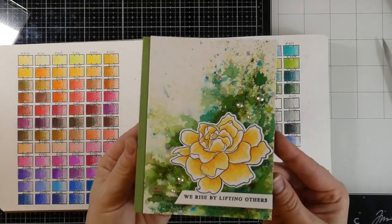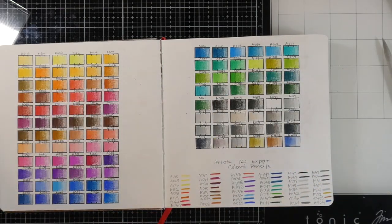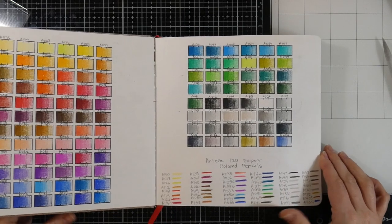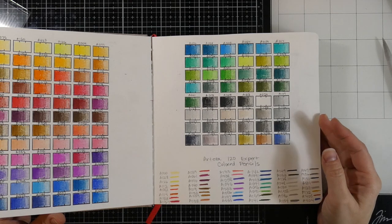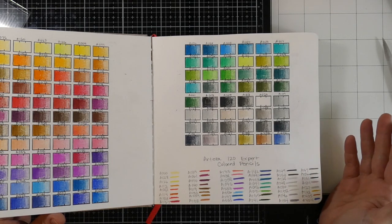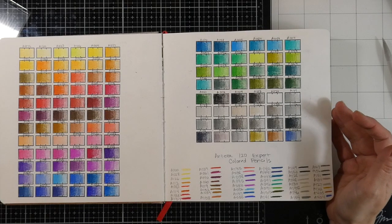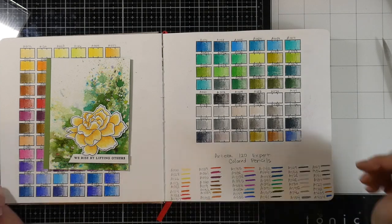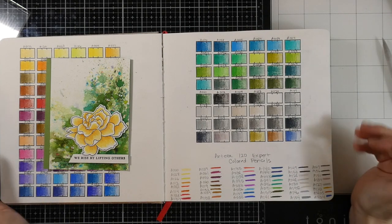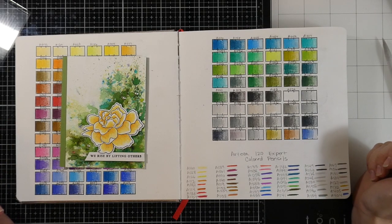Would I recommend these colored pencils? Absolutely. I've said that before — I love their colored pencils, I think they're great, and they are an inexpensive alternative to some of the others. I'm not a professional artist; if you were you might have something different to say, but for card makers or somebody who just likes to play and have fun with color, do it — these are a win. I'll have those linked down below along with everything else I used. If you have any questions, leave them in the comment section. Please hit the like button and subscribe if you haven't already — all that stuff helps keep this channel going, and as always I will see you very soon in the next video. Thanks for stopping by everybody!